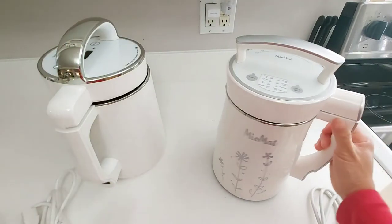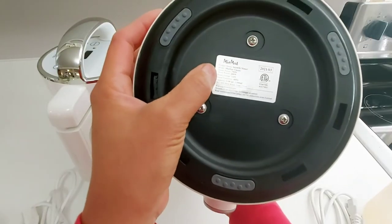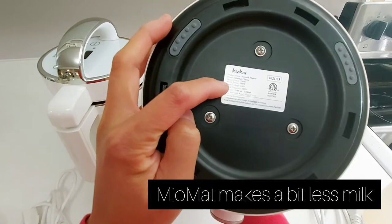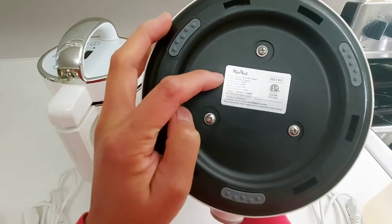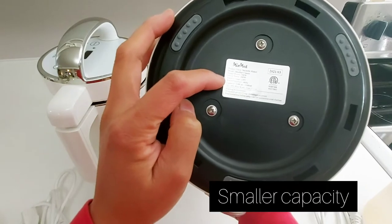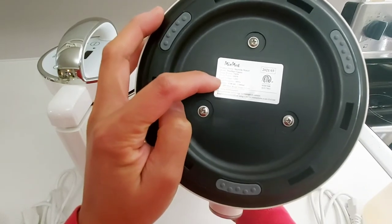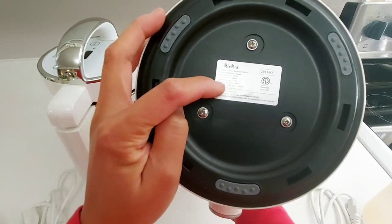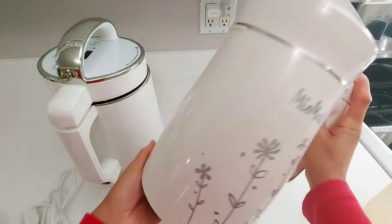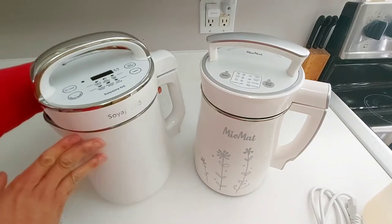For the Miu Mat, the heating power is 750 watts and the motor power is 200 watts, so it's smaller compared to the Soya Joy G5. The liquid capacity minimum is 1100 milliliters and the maximum is 1300 milliliters. So obviously the capacity of the Miu Mat is a little bit smaller than the Soya Joy.